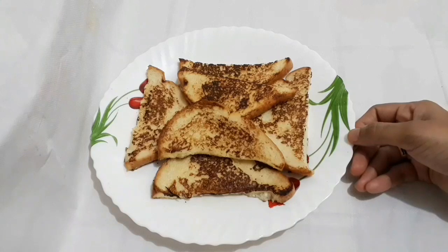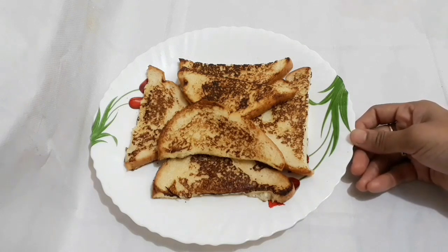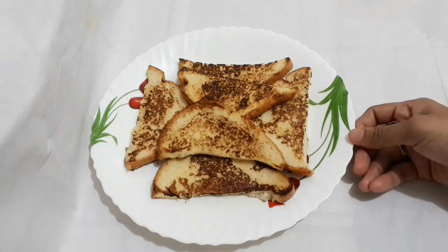The bread is ready to eat. Please taste it in the school. Let's try this recipe.